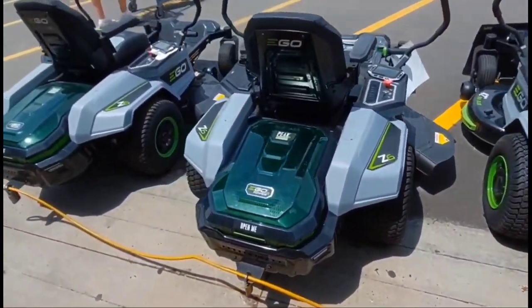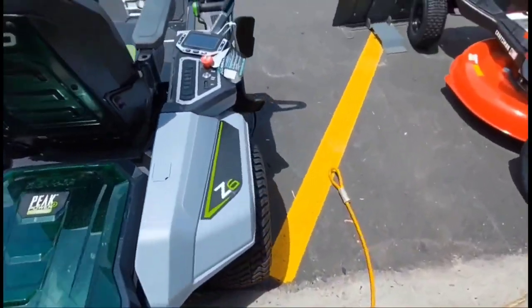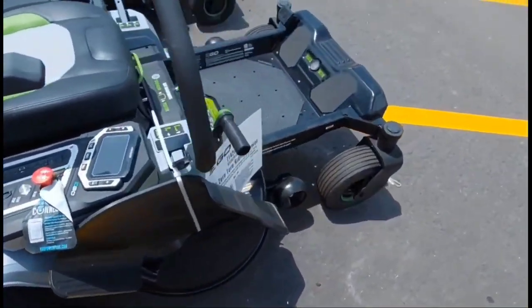These are the 42-inch models, and if you're not familiar with them, they take six batteries, they're fully electric, and very comparable to the Greenworks Pro.